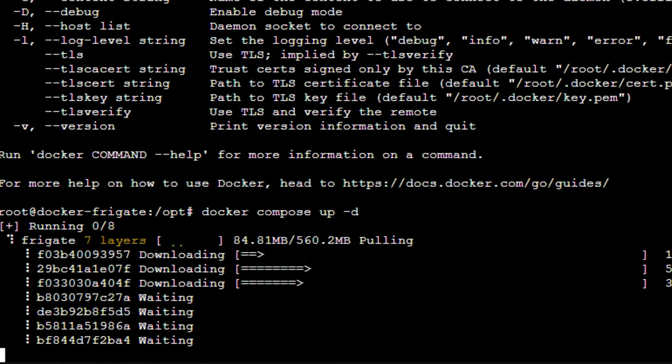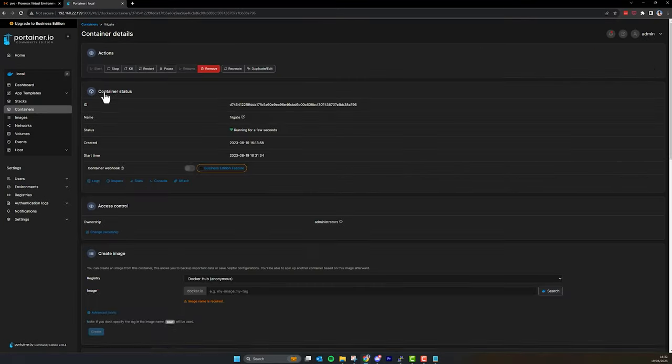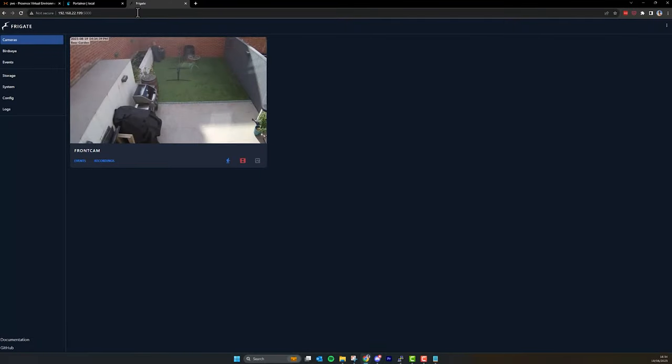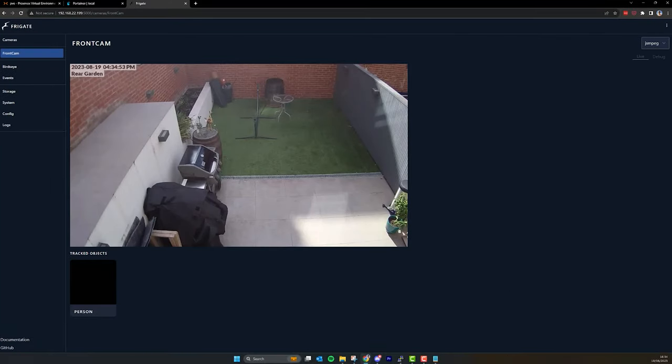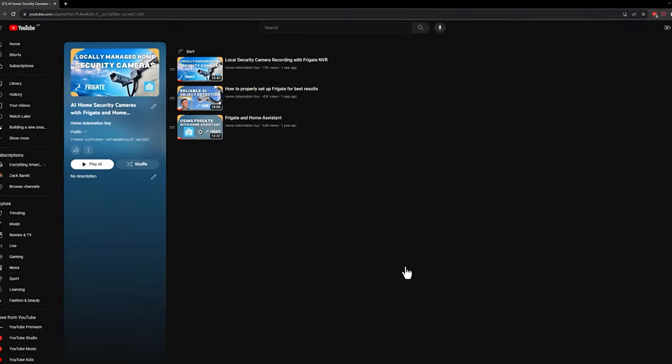Make sure you spell the command correctly, then run 'docker compose up -d' to start Frigate. Once the container has started, you should be able to go back to Portainer and see it running, and check the logs to make sure everything is working properly. Then you can go to the IP address of your LXC with port 5000 and hopefully see your video stream in the Frigate web interface — Frigate running on Docker, running on an LXC, running on Proxmox. I've been running it this way with four camera streams for three months and it's been flawless. You'll now need to set up your cameras, tweak them for best results, and integrate with Home Assistant — all covered in my Frigate playlist linked below.